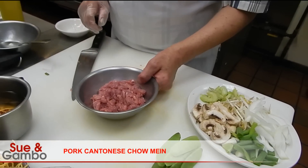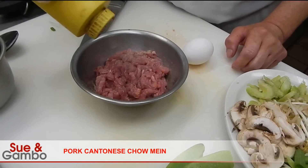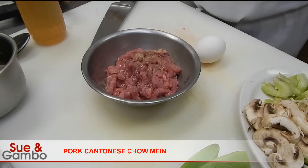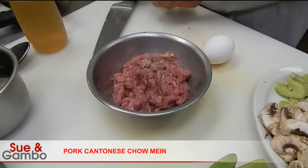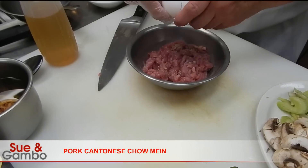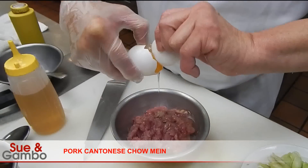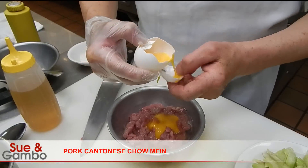Then we have to marinate them. So we are going to put a little white pepper, sesame seed oil, just a little bit, and a little salt, just a little bit, just like that. And put a little egg in it, probably one third of the egg. This doesn't make any difference — egg white or egg yolk. So we put a little bit in it.